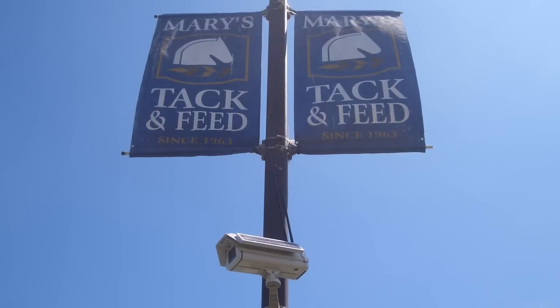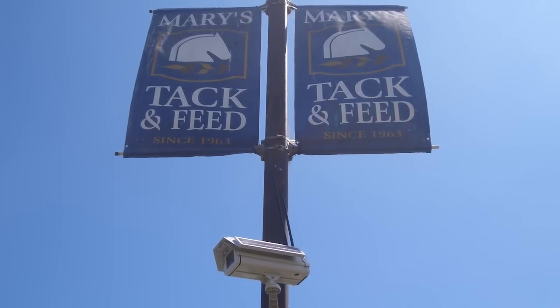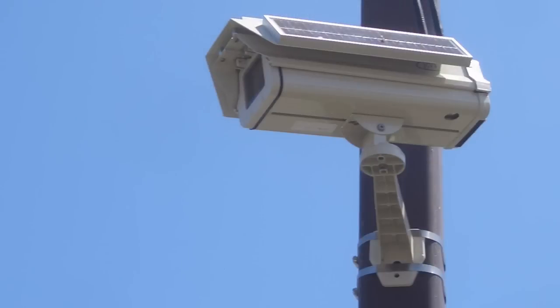We have other security cameras, but they're all on the building, so we have a need for a camera from a completely different viewpoint across the parking lot, and other than tearing up the parking lot to run a line out to the lamp post, this camera filled the bill perfectly. The beauty of this particular camera is that it integrated perfectly with our existing security system. The installation was almost a non-event — it was a matter of going up on a pole, mounting and adjusting the angles, turning it on, and it worked.